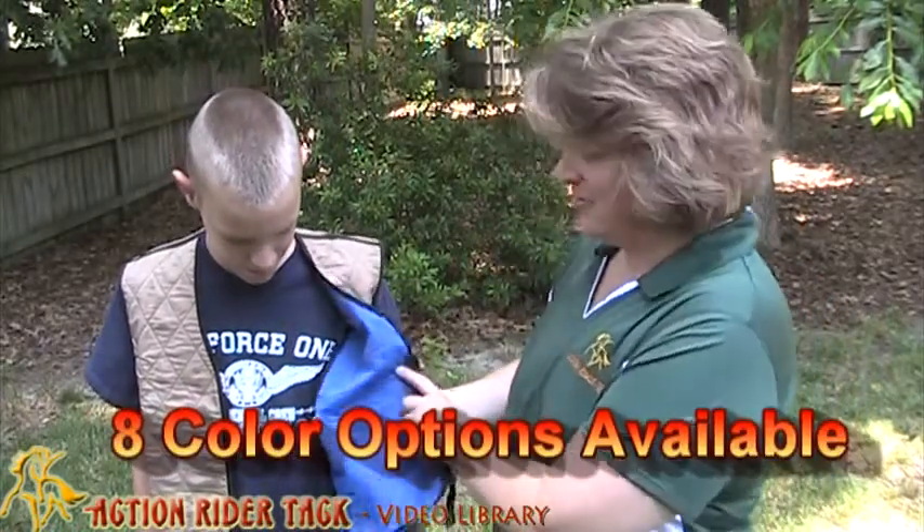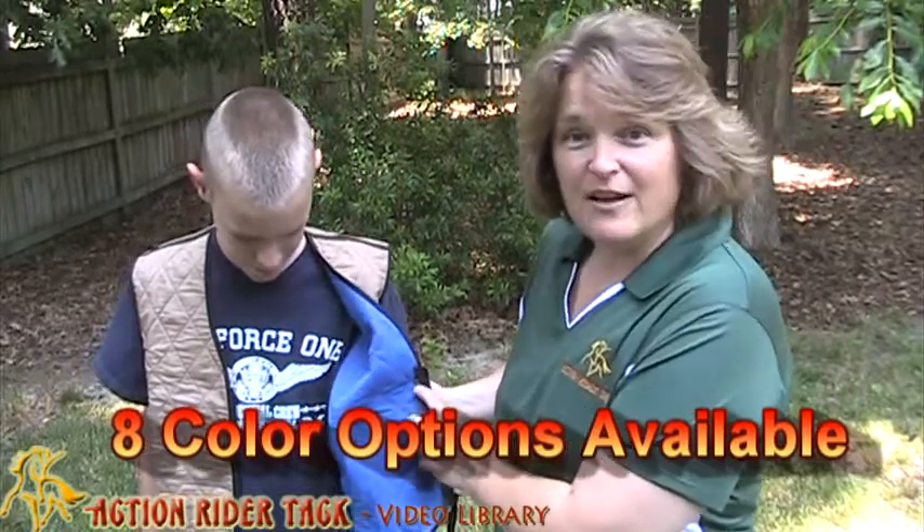It is fabulous, and if you don't like this color, you can actually just reverse it — there's a beautiful blue on the other side.